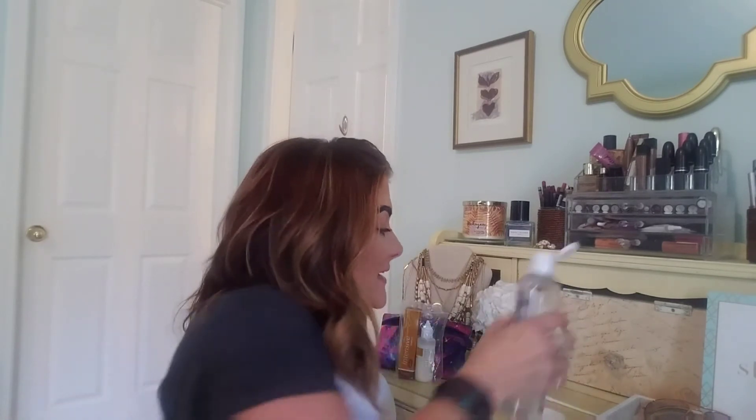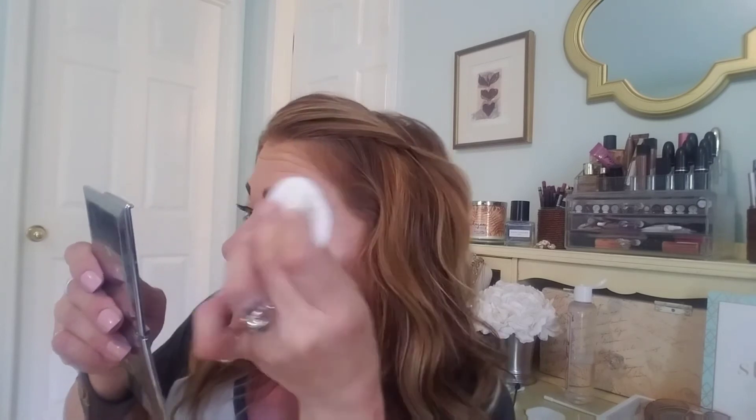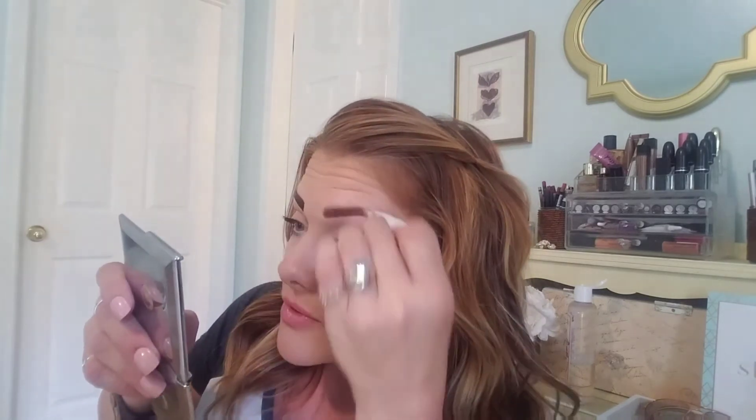I'm back and this looks really awful right now. The first thing you have to do once this sets — it wasn't quite 10 minutes, more like seven or eight — is get your cotton round damp with witch hazel and wipe it off. Make sure it all comes off because it does dry on there. I don't want to scrub too much — it's like when you get your hair colored at the salon, you don't want to wash it right away. You want to let that pigment really set in. Let me comb those out a little bit — you can see the beautiful color that was left behind. We went from this to this — not too bad!